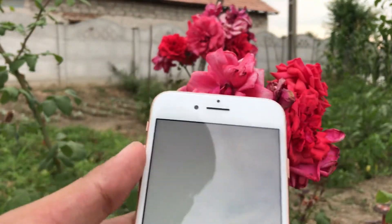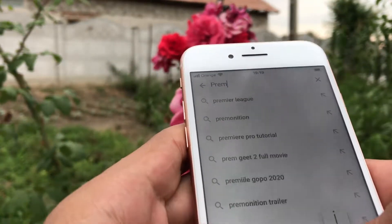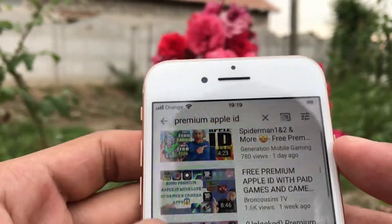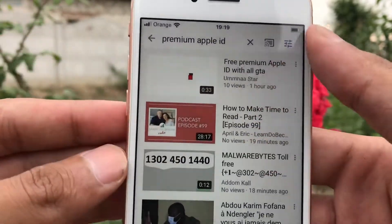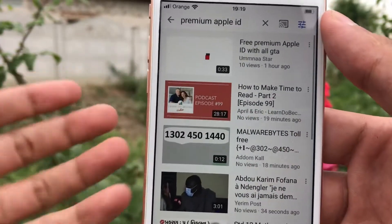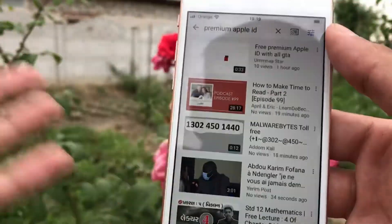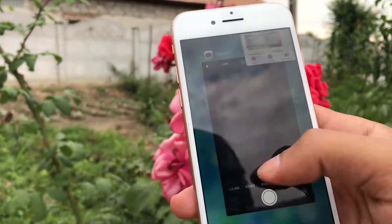This app is paid, but I didn't pay for it. I'll show you how I got it for free. I went on YouTube and typed in 'premium Apple ID,' then selected videos uploaded in the last hour. Choose a video with the least views that has the password and email in the description, log into that account in the App Store, go to My Purchases, and you'll find it there along with other apps like LumaFusion.